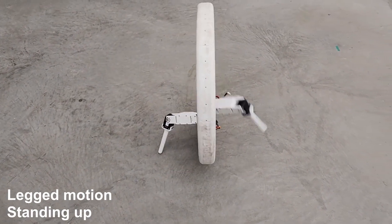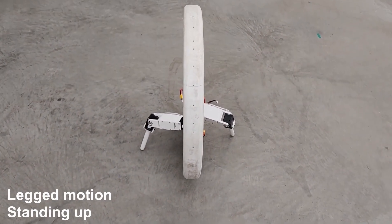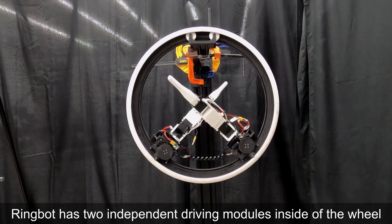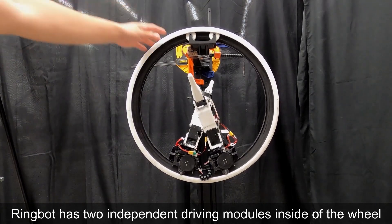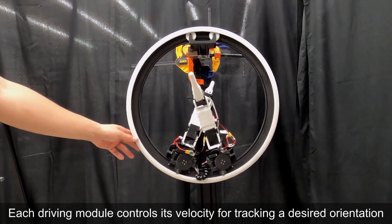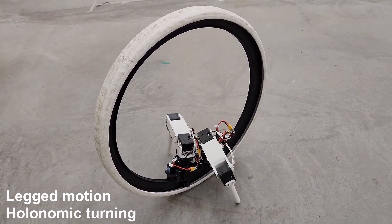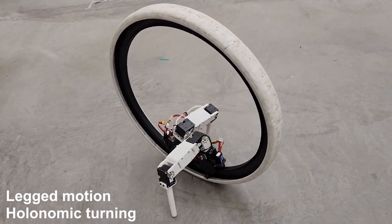Another big advantage to this design is how skinny it is compared to a more conventional multi-wheel robot design. It's also great that there are relatively few components, though I have to imagine some really strong servos are needed to lift this thing up, and the bigger you scale it, the stronger those servos will have to be. If you want to learn more about how it all works, you can find the full video and academic research paper using the link in the description.